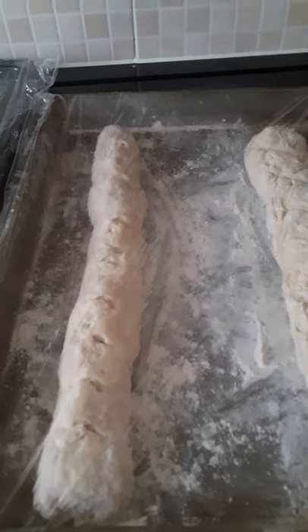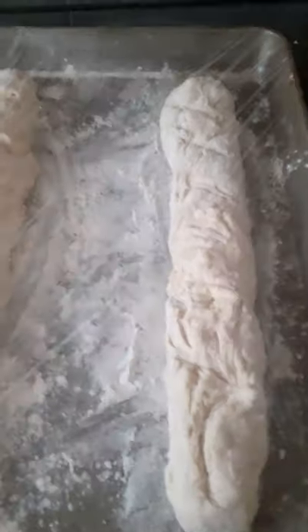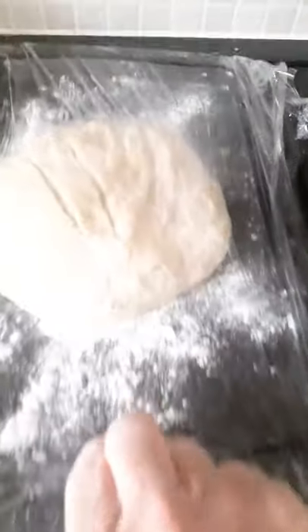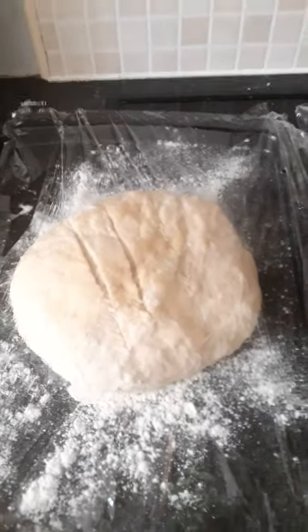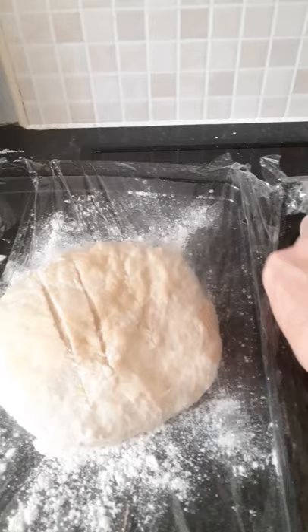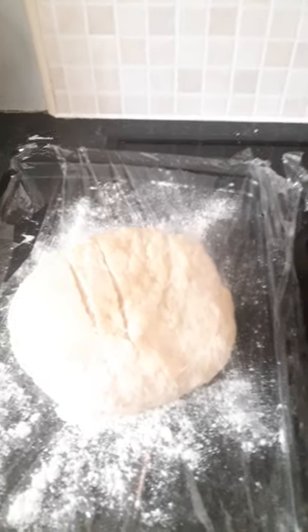So that's the two French sticks ready. I've put a wee slit down the length of each one and covered them with oiled cling film — you oil it so that when they rise they don't stick. This is the wee cob loaf; I've just put a slit on top of it too. The two now need to sit and rest for at least 30 minutes to an hour, until they double in size.